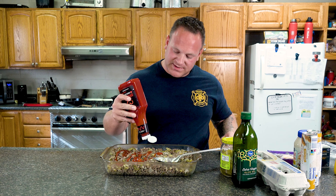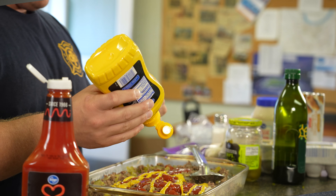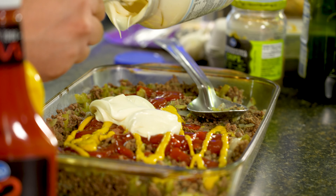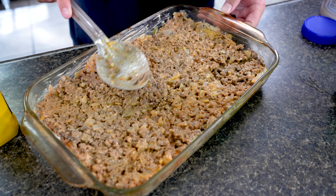Whichever one you like the best, you put that in the most, obviously. You don't want it too runny or too dry, really — it's a personal preference. After you mix it all in, you like it. I always like to flatten it out.